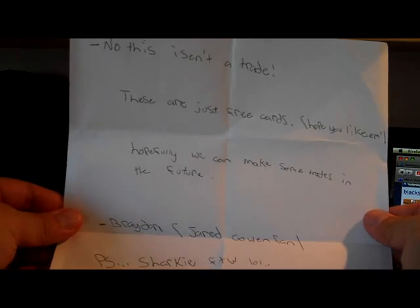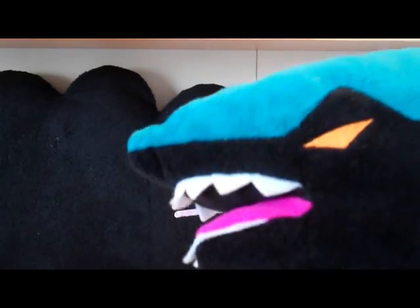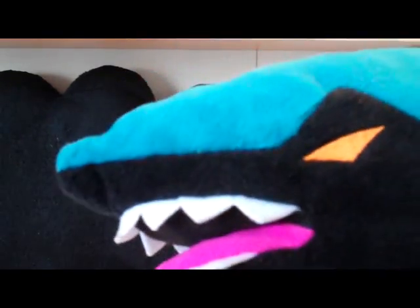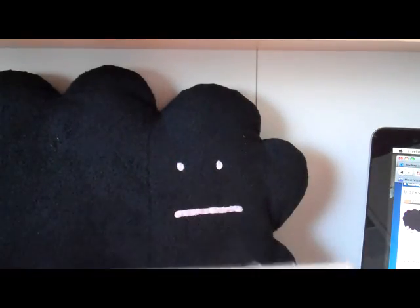Sweet! Wow, that's really nice. Sharky, did you read that note? Sharky is really smart — he can read! Sharky just wants to say thank you for that. That's really sick. Let's check out some of the free cards he sent me.